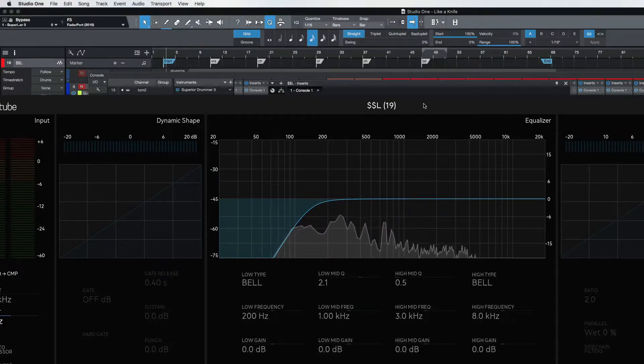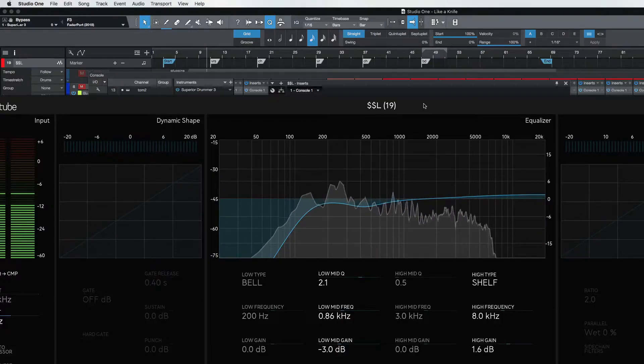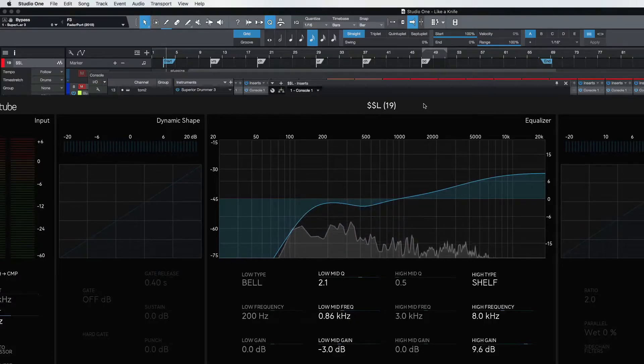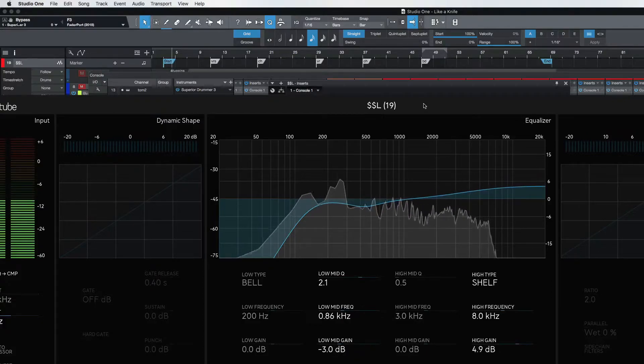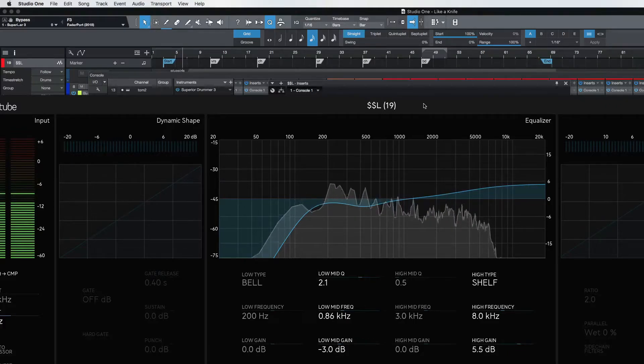I could go and maybe take out a little bit of that — let's try it around 500. It was a bit boxy. Maybe crisp it up just a tiny bit. Don't be afraid to crank that EQ to see what it's doing. Okay, so that's good.